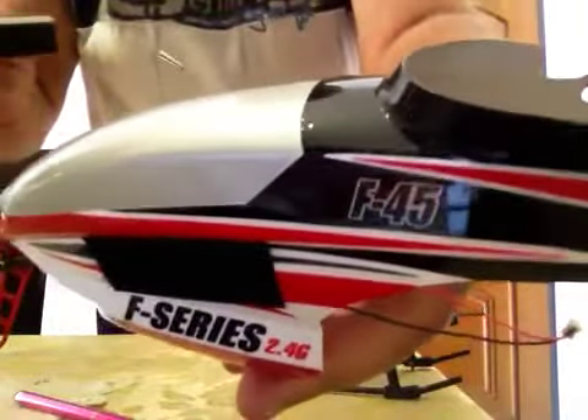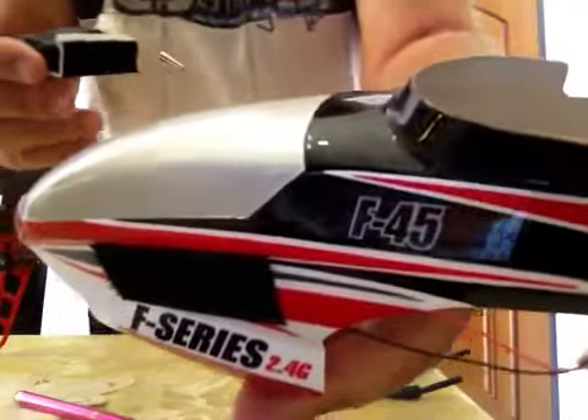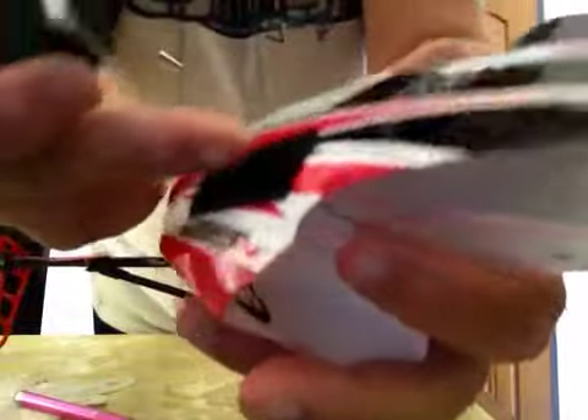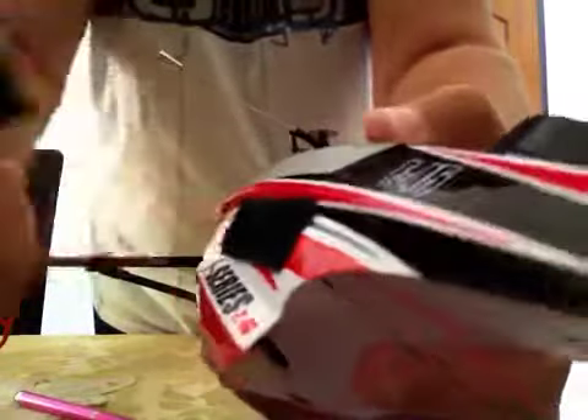And then to the canopy on any helicopter — if it is 200 or 450 or 600 or 500 — I put a velcro over there.